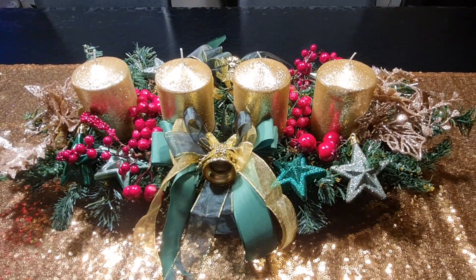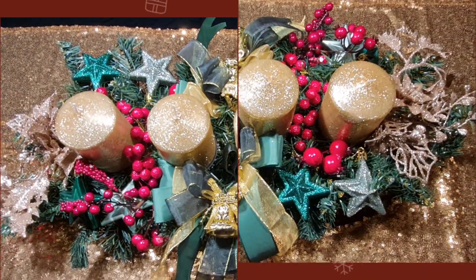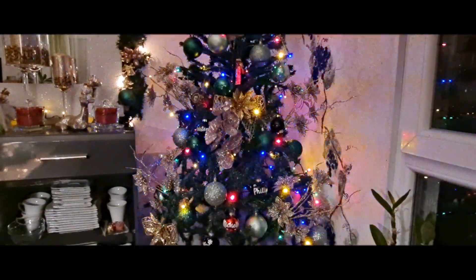And guys, today is the first Advent. Happy first Advent to all. And here is my beautiful Christmas tree.